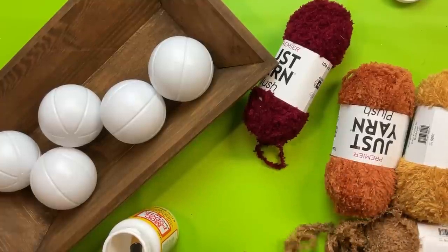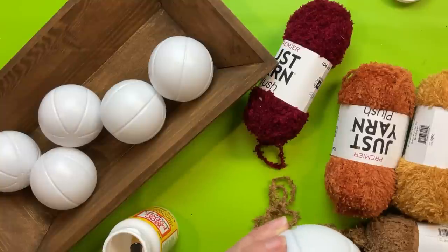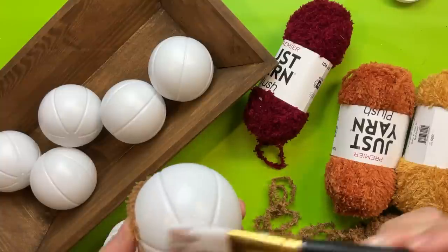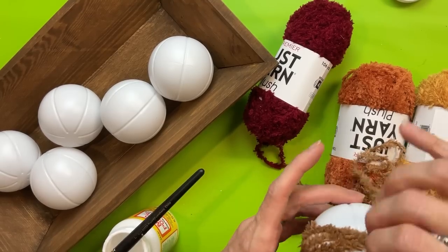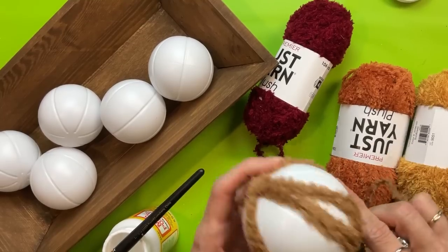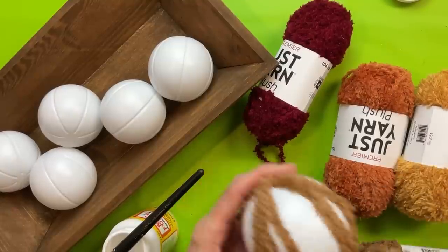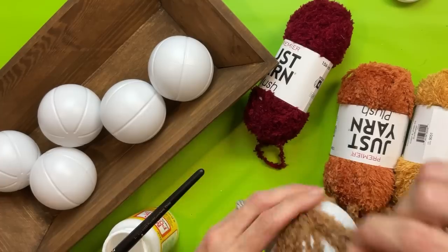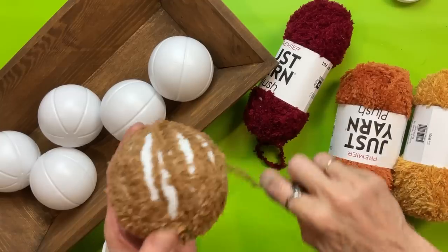I was originally going to do mod podge fabric strips on these baseballs but I didn't have the fabric I thought I did, so I decided to attach the beginning of the yarn with some mod podge and then very tightly wrap it around the ball, securing it as needed. There are little grooves in the baseball that helped hold the yarn in certain places, but if it starts to slip, just unwind it and go back. I'd do a section and then turn it a little bit and keep going.